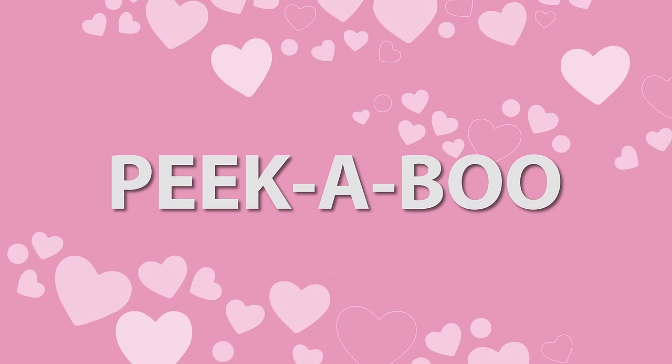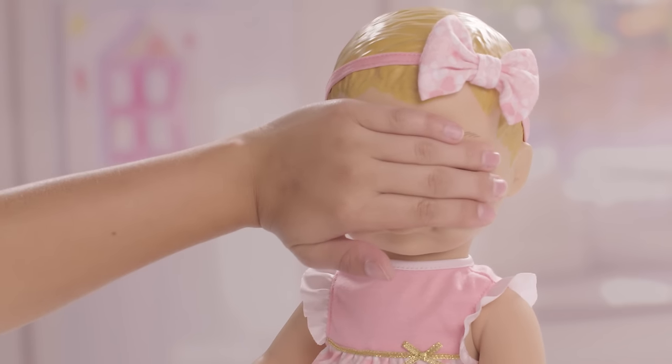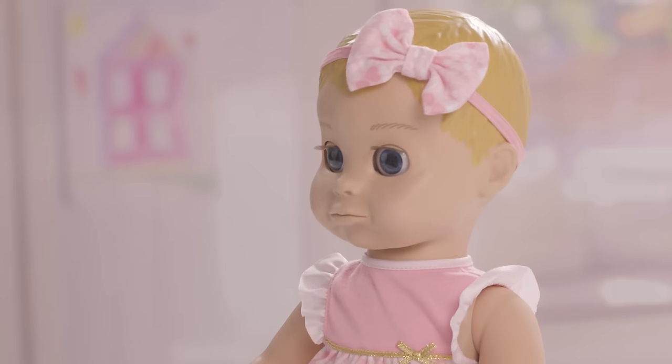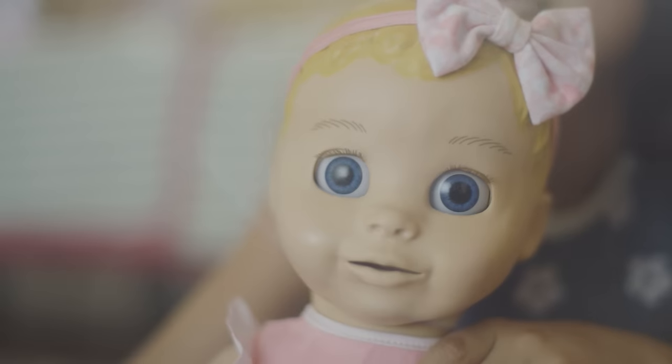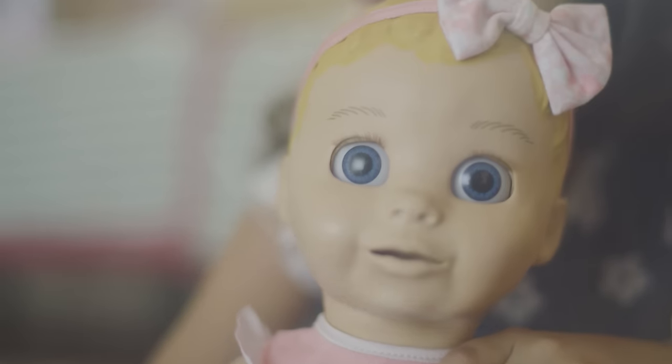What baby doesn't love peek-a-boo? To get Lovabella ready for the game, cover her eyes for three seconds. She'll make some curious sounds, then remove your hands and… Peek-a-boo! If it doesn't work, try again. Make sure your hand is fully covering her eyes, and make sure you're in a well-lit room.